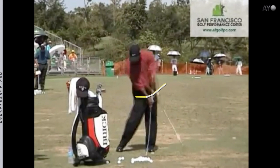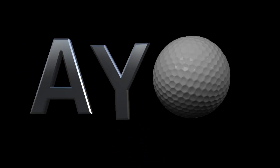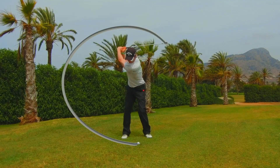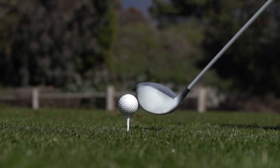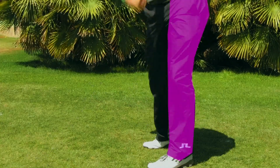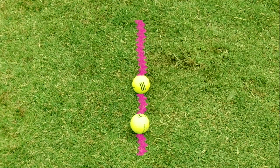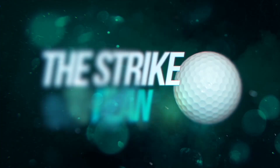The club can be working down while the hands and body work up through the shot. If you want to learn more about these concepts, I go into them in real detail in the Strike Plan, available on adamyounggolf.com. We talk about how to strike the ground effectively — ball then turf with irons — how to strike the driver effectively, how to get rid of shanks and toe shots, improving your launch conditions with the driver to add distance, improve distance control, hit more greens in regulation, and hit more fairways from better strikes with the driver.